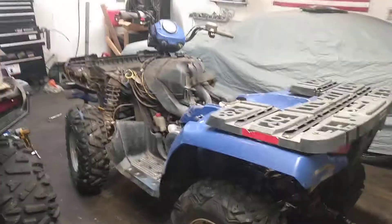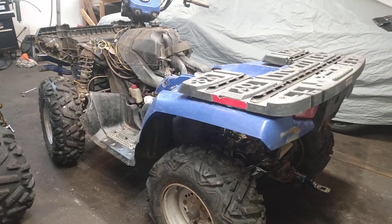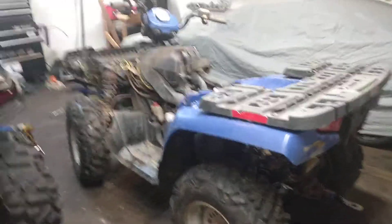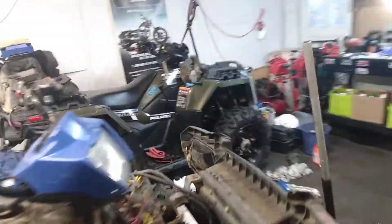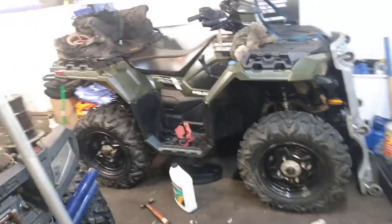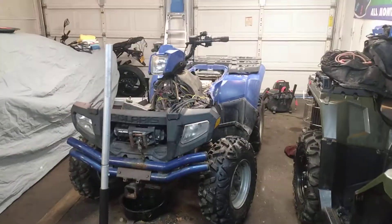Today we're going to do a lesson in why not buy junk. This is one of my friends from Works Machines, and he bought it to use as a plow machine and as a toy around machine — just a general little bit of a toy, a little bit of a workhorse. I'm not sure how much money he paid for it; I don't think it was cheap. We're talking three, four grand. And it's an 05-500HO Sportsman.